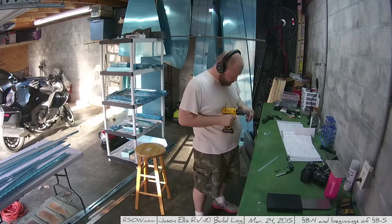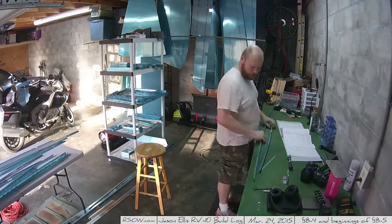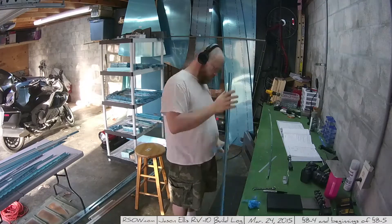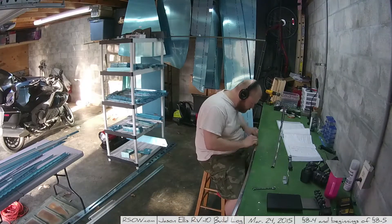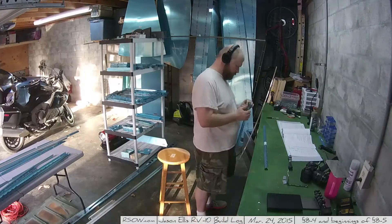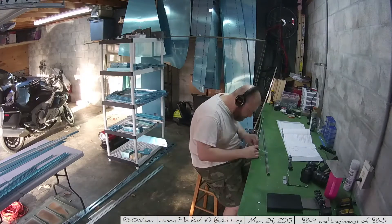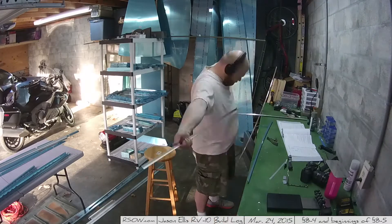At this point I hadn't drilled the holes in it yet — I figure I'll drill it once I get closer to using it. And this starts section 8-4, where I'm going through and trimming the material from the various front spar caps to make some custom shaped front spars. There's actually 12 total cuts that you'll make from 6 different pieces of aluminum.